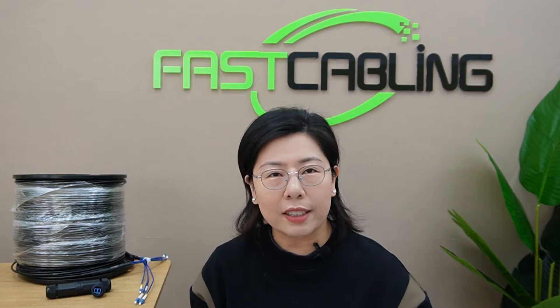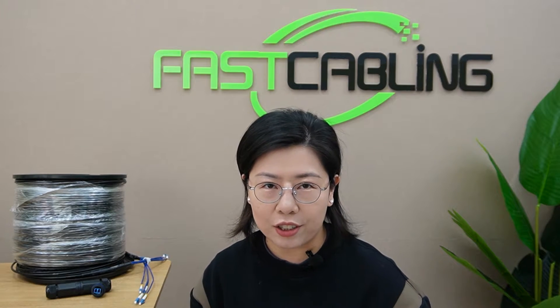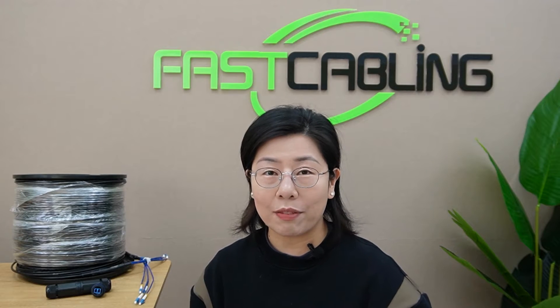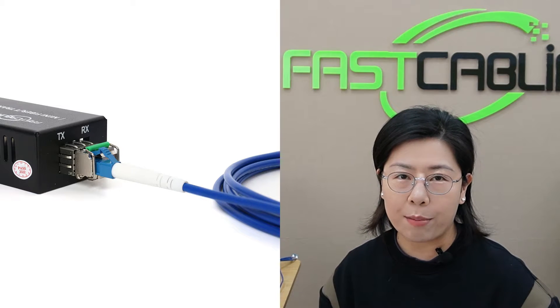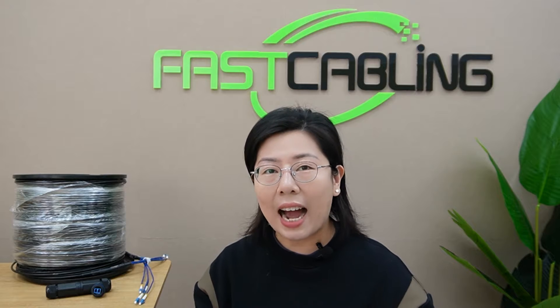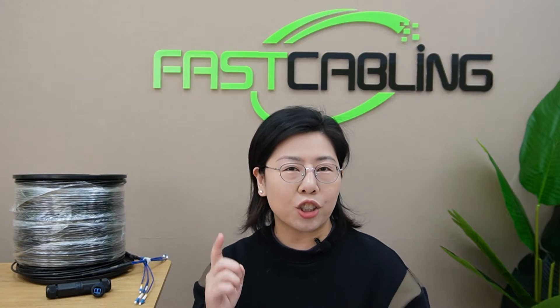Fiber optic cable laughs in the face of distance limitations. And to sweeten the deal, we simplify the entire installation by pulling a single fiber optic cable combined with the power of BiDi transceivers. This innovative technology allows data to zip back and forth over a single fiber optic cable, eliminating the need for two separate fibers for sending and receiving data. So now we can have a clean and tidy connection — no cable clutter, and it's a very cost-saving solution too.